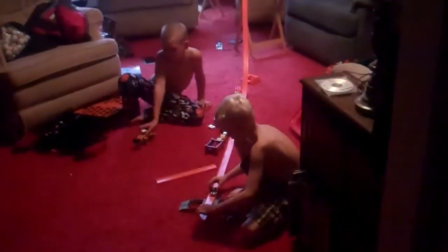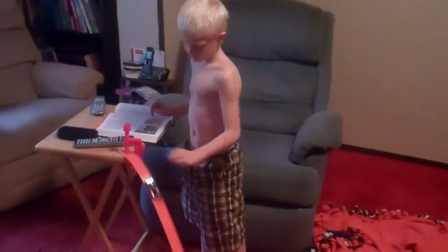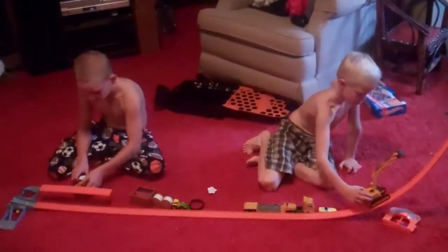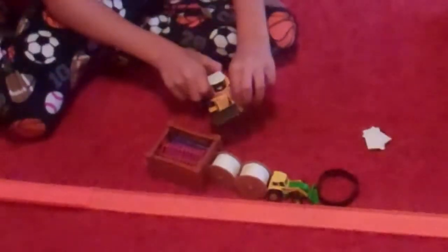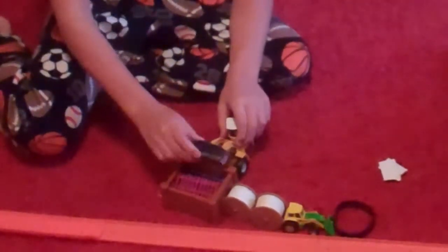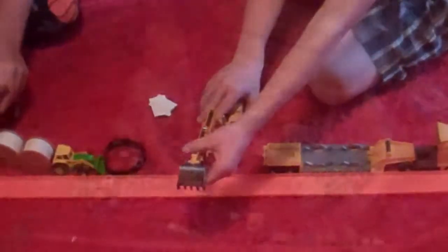First time I didn't like it. Oh yeah, it landed on the wheels. I have to get this off the track. Let's get another one.